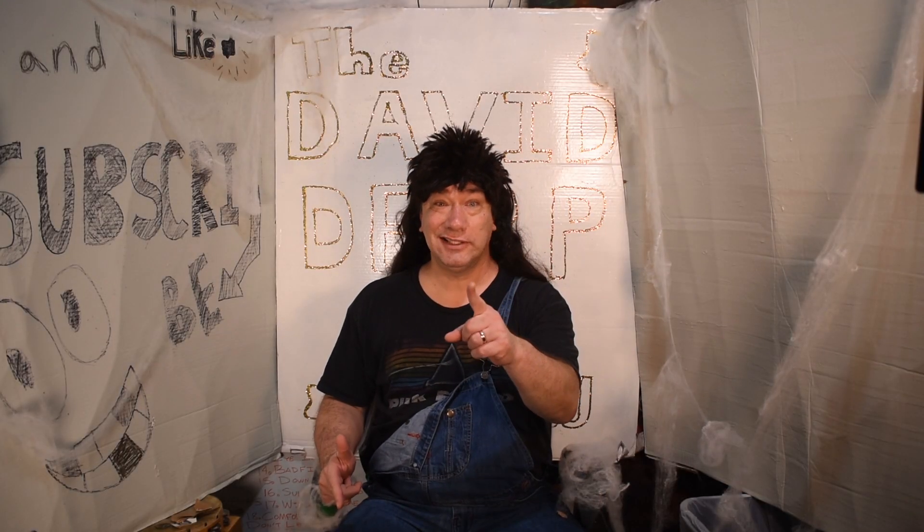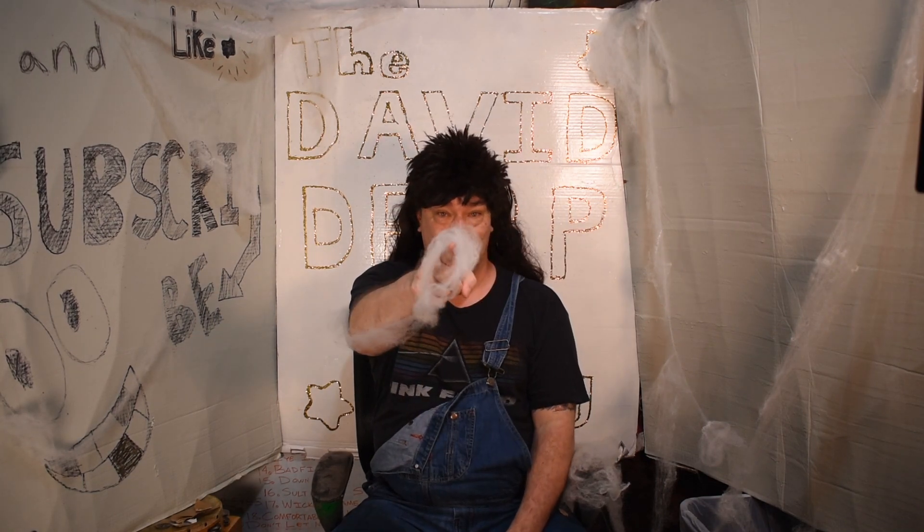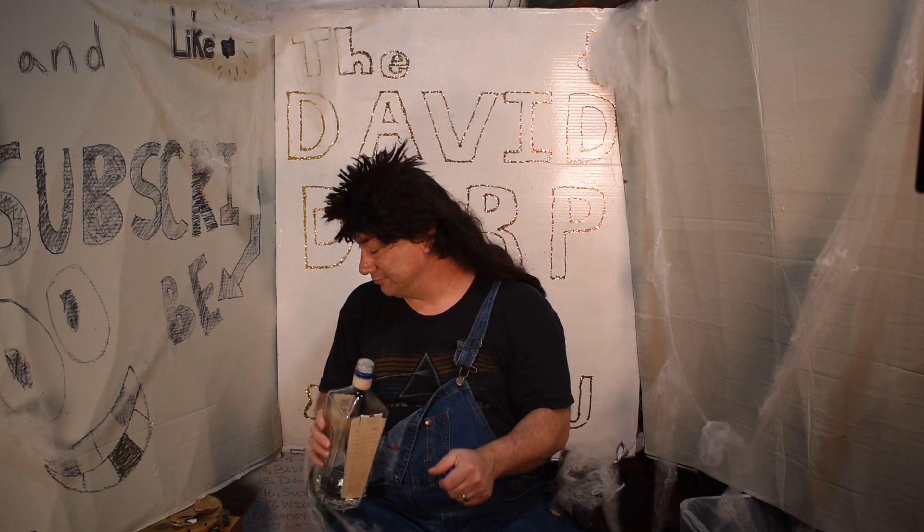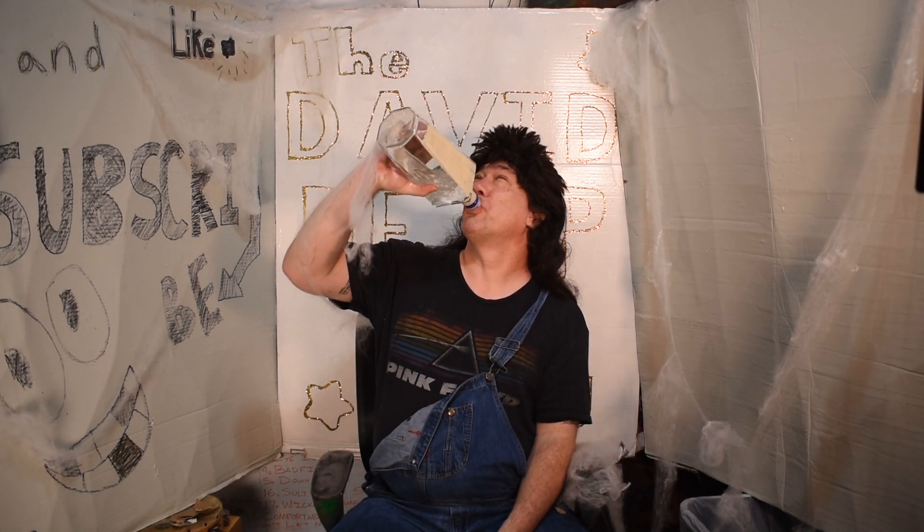Thanks for watching another episode of David's Herb Show. Don't forget to like, subscribe, and share this video. You didn't think I'd forget to take a shot, did you? Oh my God, that's a good one. Bye.